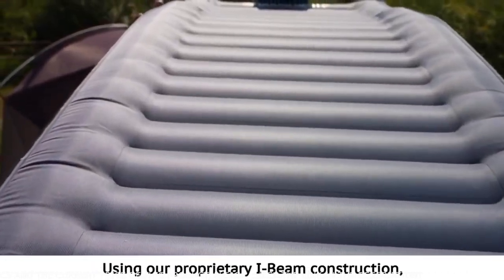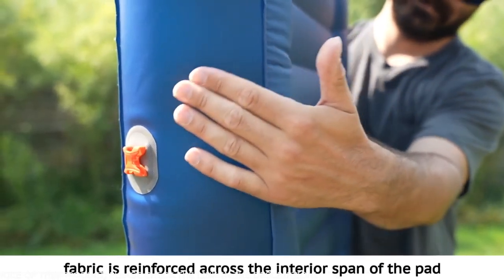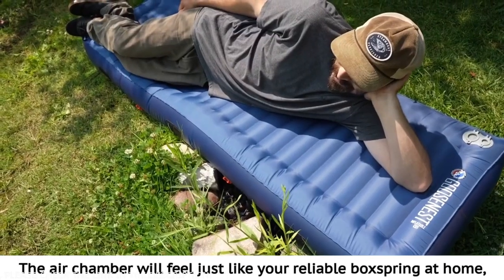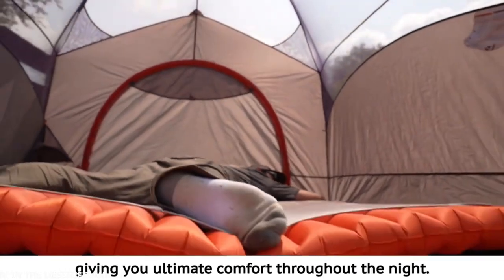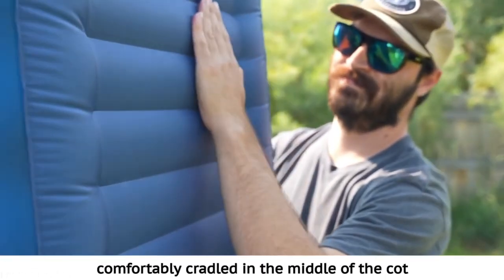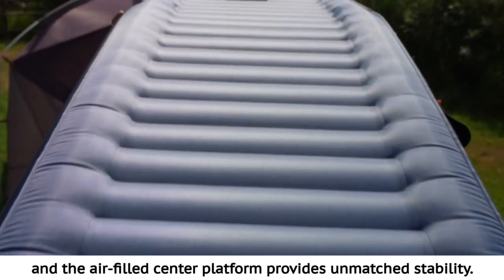Using our proprietary I-beam construction, fabric is reinforced across the interior span of the pad so you feel stable while at rest. The air chamber will feel just like your reliable box spring at home, giving you ultimate comfort throughout the night. The larger perimeter air chambers keep you comfortably cradled in the middle of the cot and the air-filled center platform provides unmatched stability.